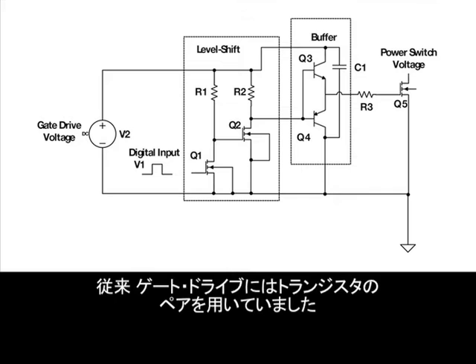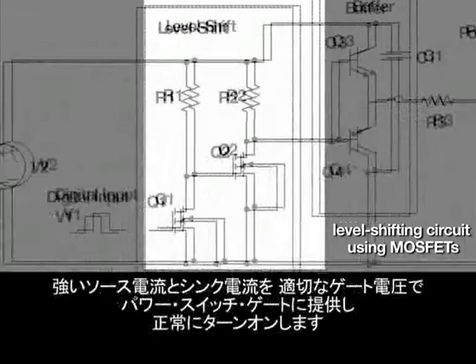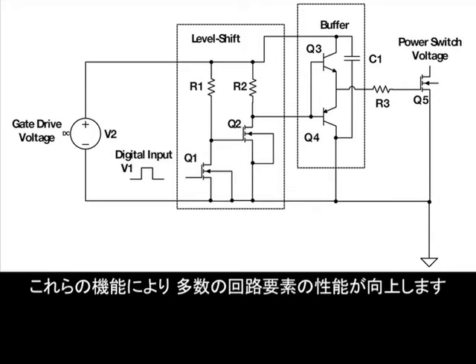Traditionally, designers have accomplished gate driving using matched transistor pairs. This buffer, combined with a level shifting circuit using MOSFETs, provides strong sourcing and sinking currents to the gate of the power switch at the appropriate gate voltage for proper turn-on. This circuit is controlled by a logic level input signal provided in the bottom left at V1. You can see that performing these functions can lead to many individual circuit elements.